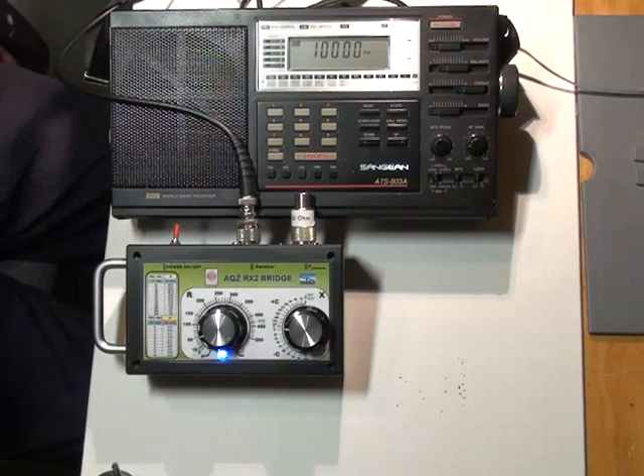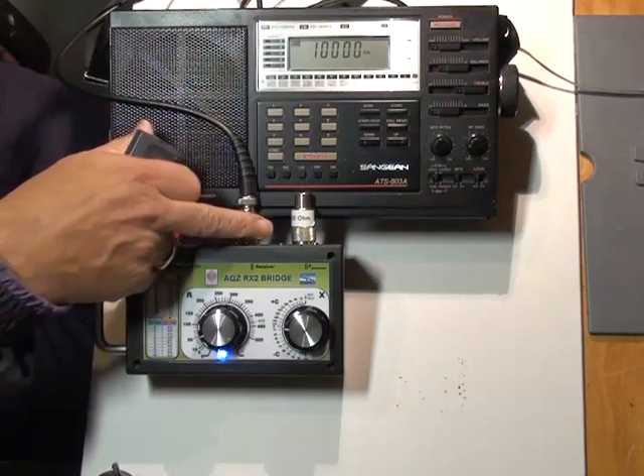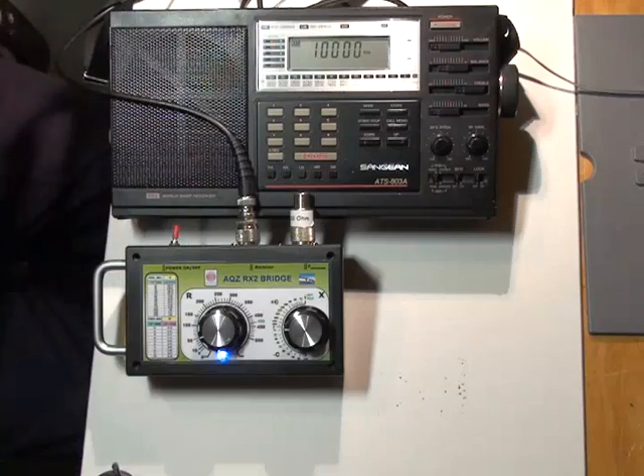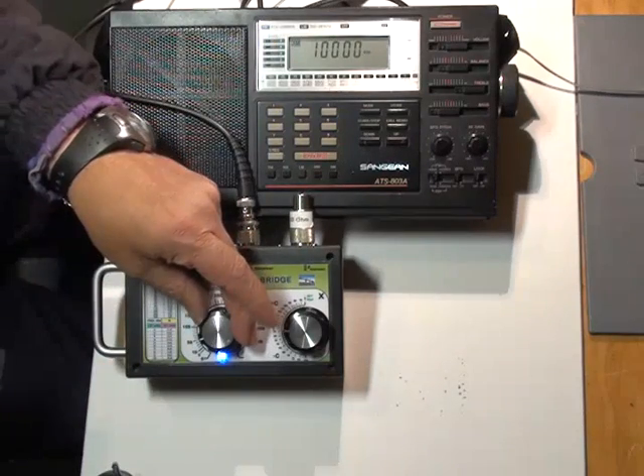This is a short demonstration of the new RX2 Impedance Bridge. Here I have connected a 50 ohm termination and I have the bridge connected to a Sangean shortwave receiver. Here you can hear some noise coming out of the bridge.